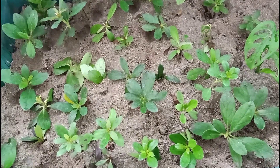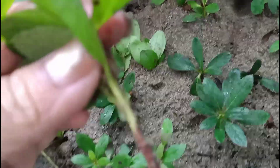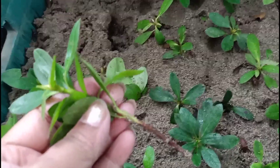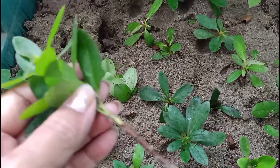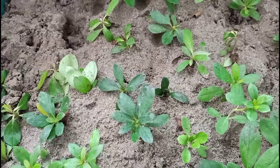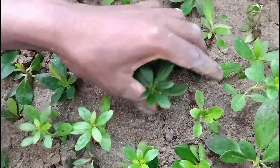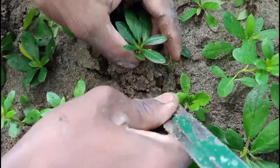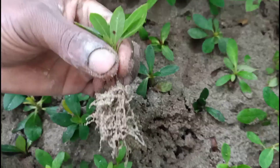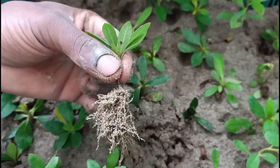I'm going to show you how many plants are doing well. This one is pretty good.